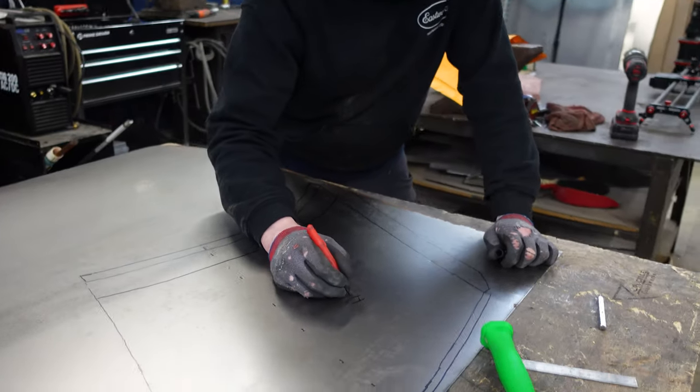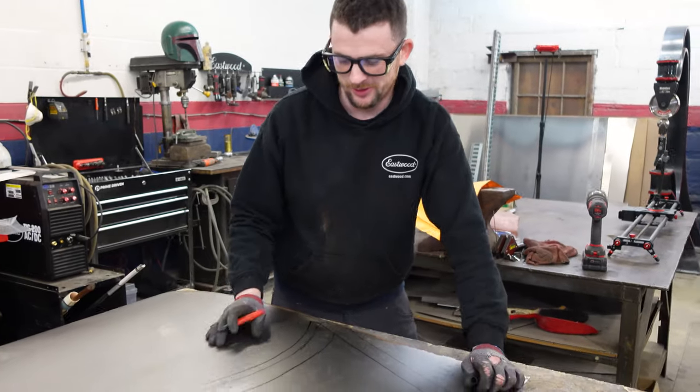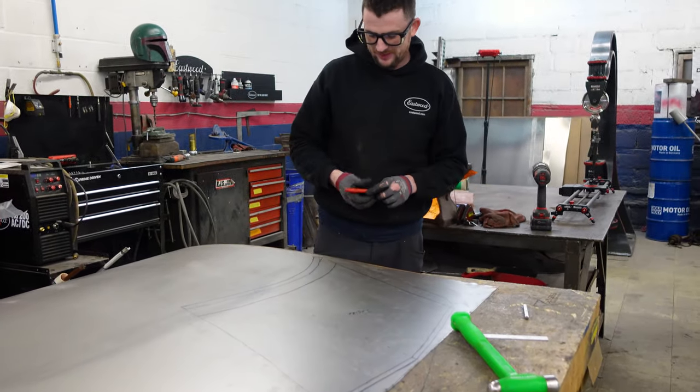I'm marking this as the inside so I don't fold it the wrong way, because this is a mirror image of the pattern. So I'm going to fold it this way, not that way this time.